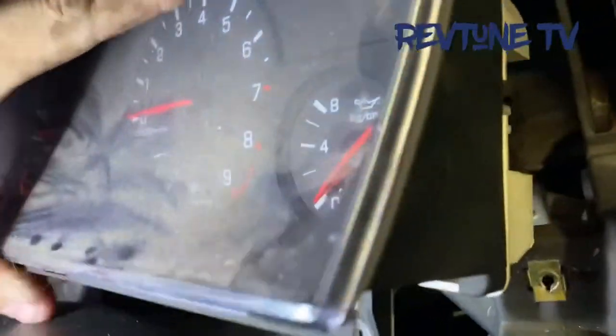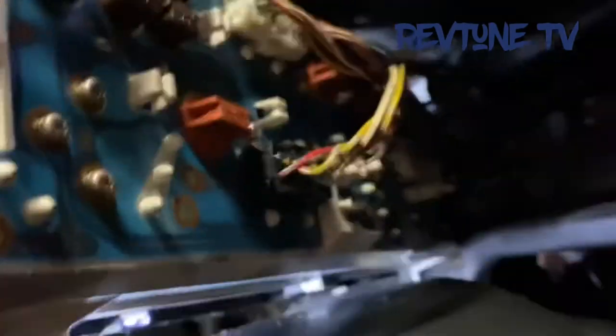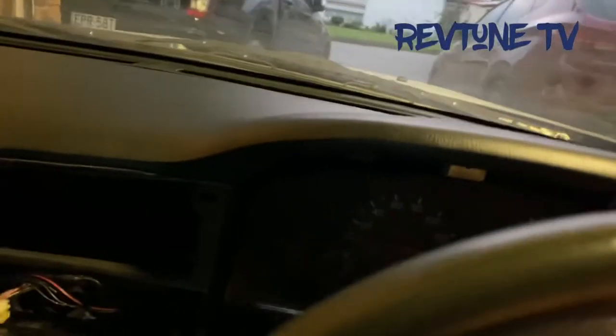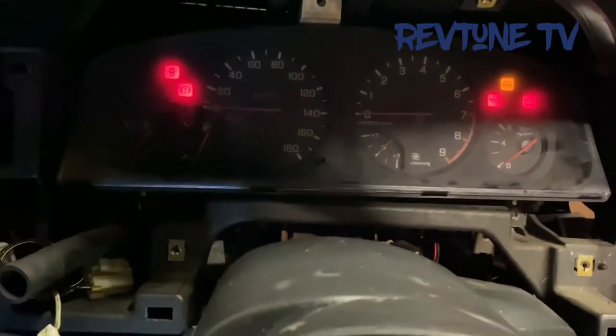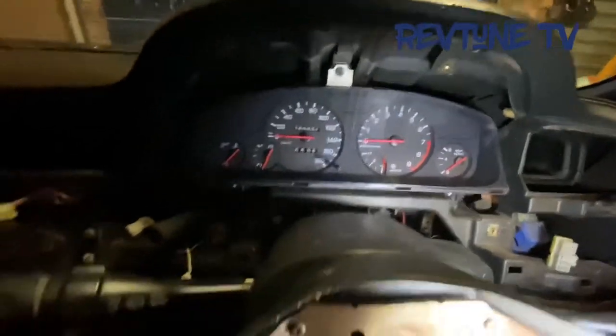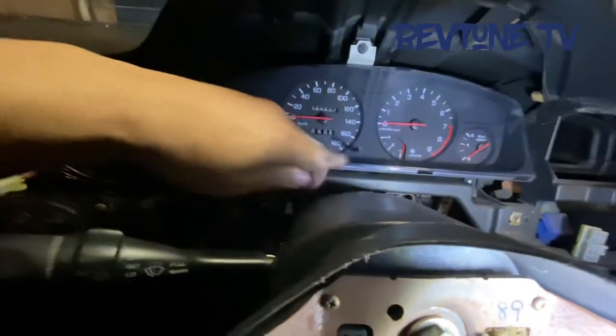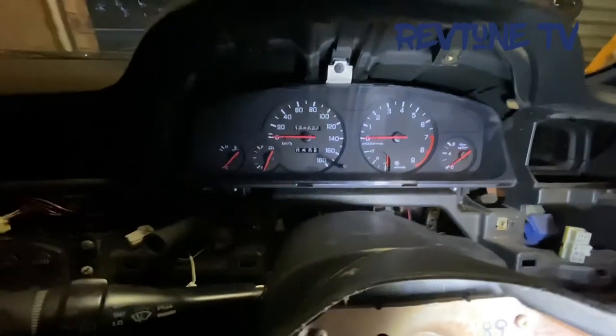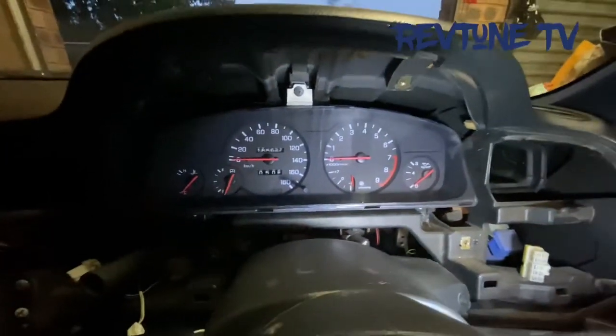Once you undo the cluster you can pull it forward and on the back you can see the globes. You just twist and pull the globe out for the high-cast — that's the globe for the high-cast. Once you put it back in and turn the ignition on, no more high-cast warning — done! I've got a bit of glass cleaner and gave it a clean up — look at that, come up mint, like new! It was all cloudy and dirty before, and with all the trims off you can get in there nice. Look how schmick it is now.